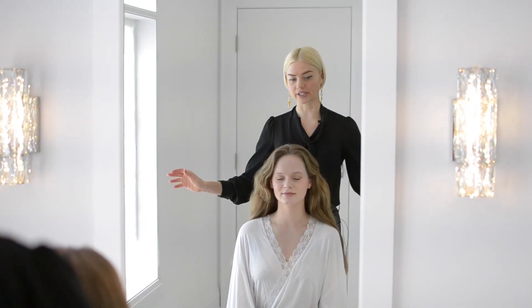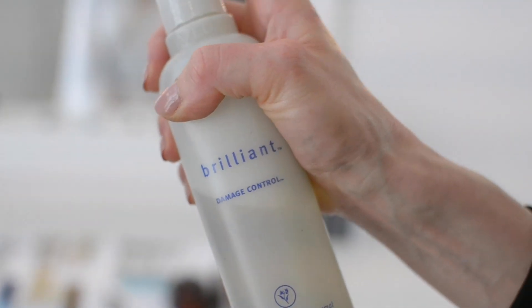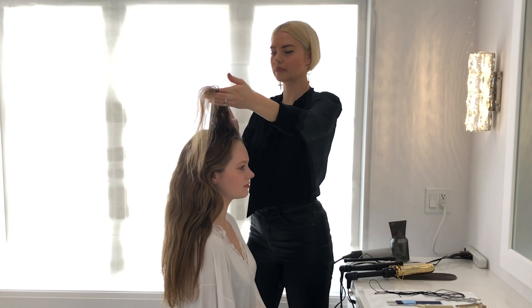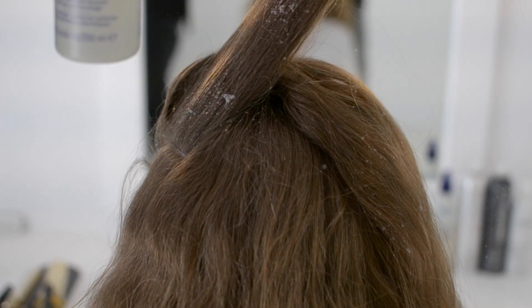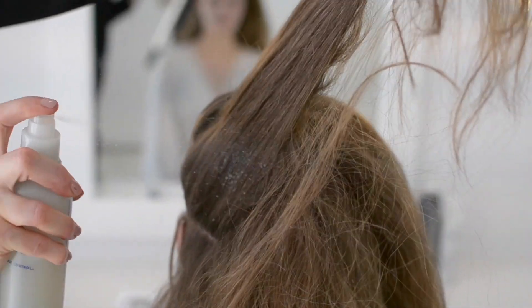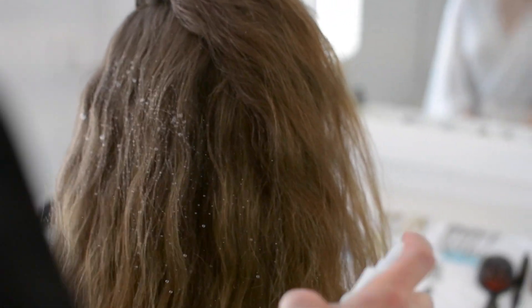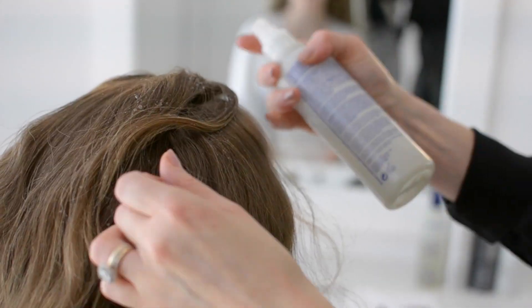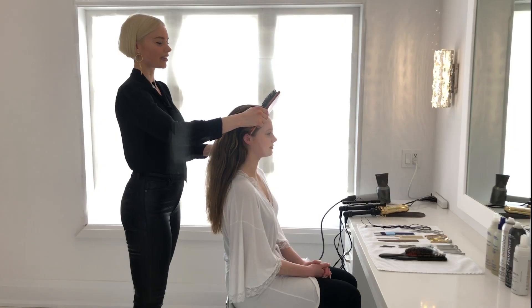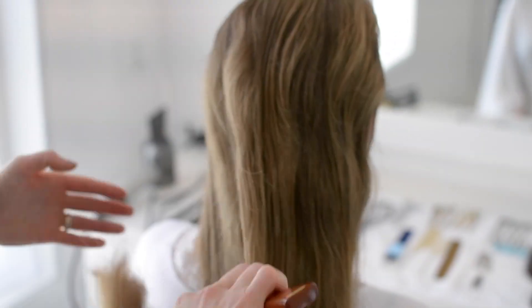First we're going to prep Bruce's hair for this look. I'm going to use some damage control, applying it evenly throughout the hair, because it's really important to make sure that you're protecting your hair — especially when you're working backstage at Fashion Week or on a shoot. You always want to make sure the hair health of your model is protected. Now that I've got the damage control in the hair, I just want to brush that through to make sure it's evenly spread.